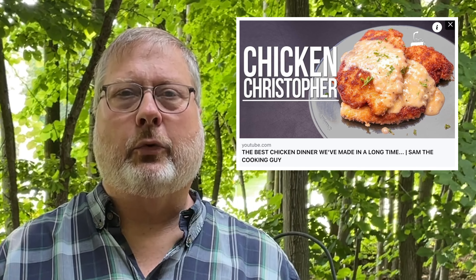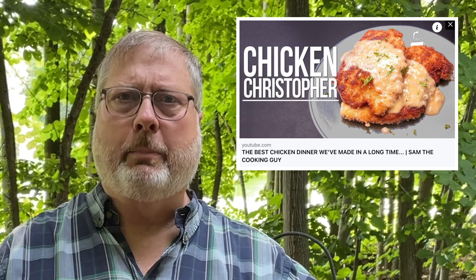Hey folks, today's a good day — it's a good day for another Throw It On Thursday. Today I'm going to throw some chicken on. Recently a couple guys I watch on YouTube made chicken dishes. One of the guys, Sam the Cooking Guy, made an incredible looking dish. It actually had a beurre blanc sauce on it — a beurre blanc sauce is a butter sauce — and I've never made that sauce.